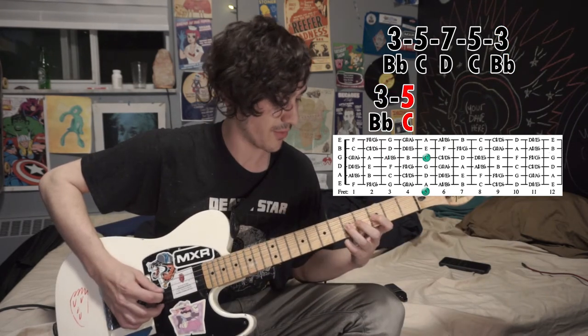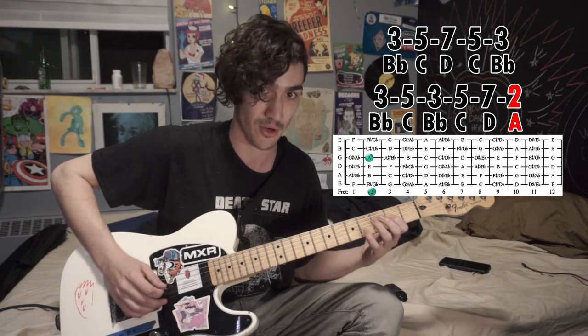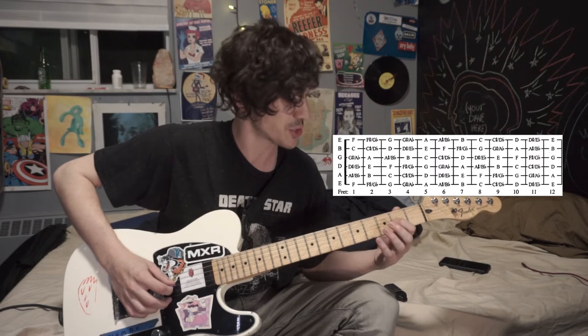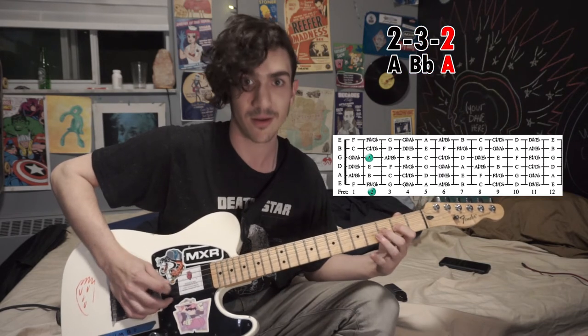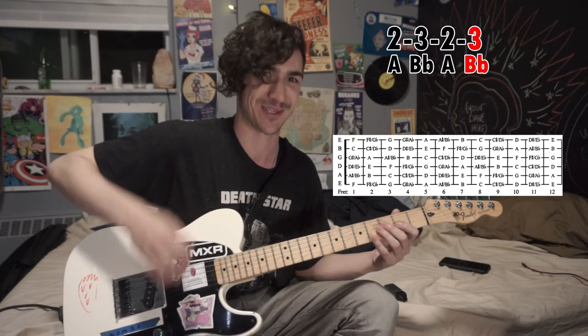So three, five, three, five, seven, two — that's where we're starting to go down. Then we're going to do a little na-na-na-na, and that's going to happen right on this two and three. Da-na-na-na. A little semitone switch.